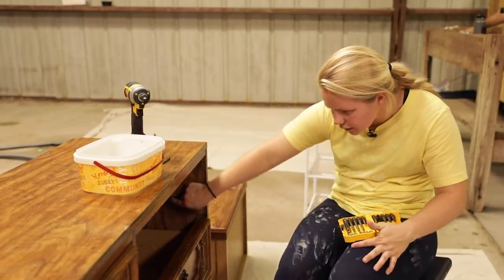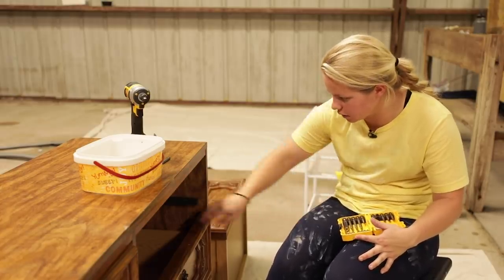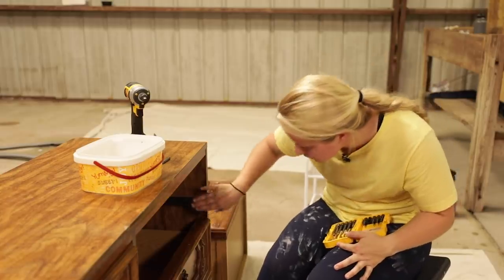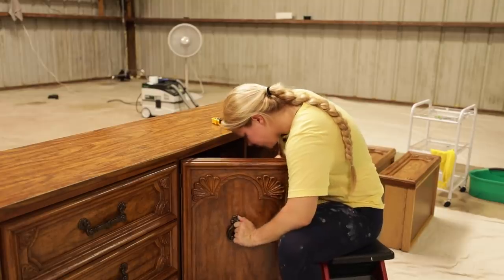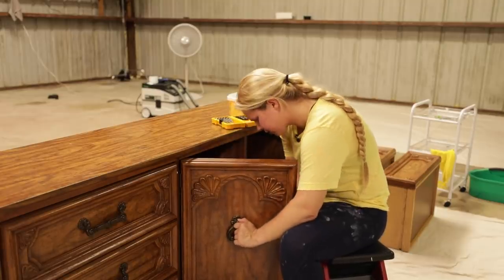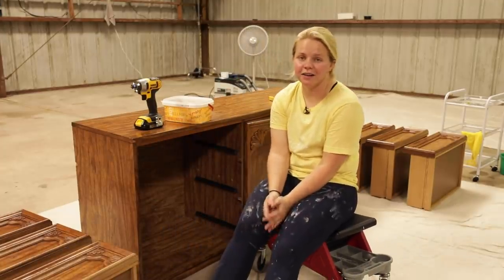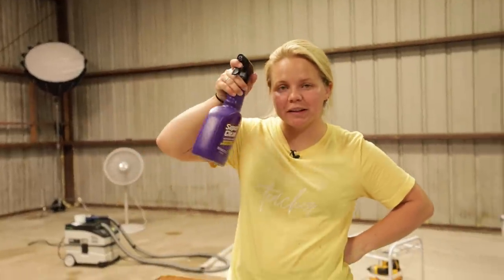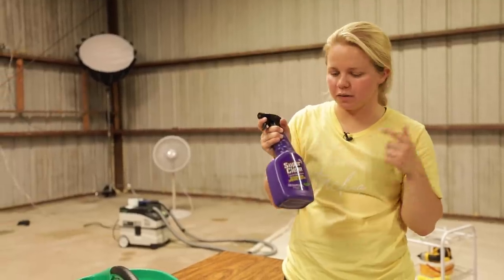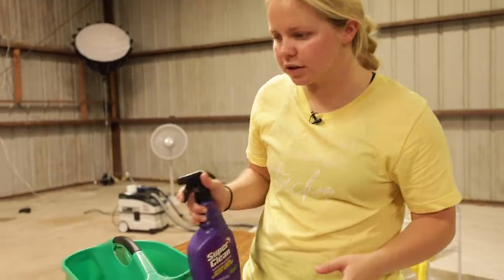That's interesting — the drawer slides are on the sides of the actual drawers for this one. Hardware is off, so it's time to clean. I've got my Super Clean that I'm going to be cleaning with today. You just want to make sure that you've got a degreaser. This does have the degreaser in it, so that is great to use on furniture.